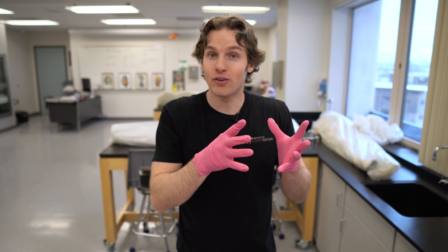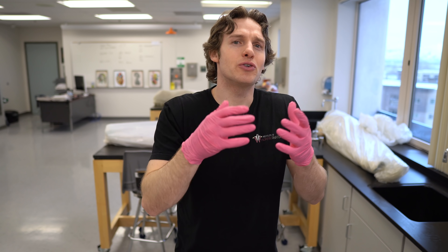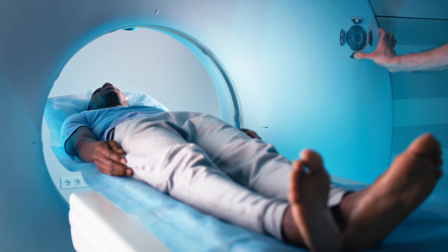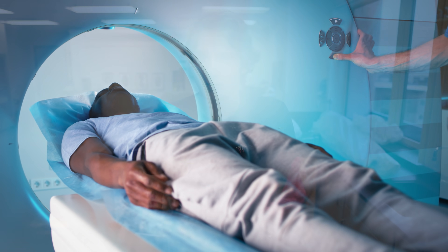There are a handful of muscles in the human body that are variable from person to person, and we're going to focus on one in the forearm because you can actually figure out if you have this just sitting here watching this video with a little test. The other variable muscles would require some sort of imaging study to find out if you have them, and that's just not really feasible for most of us.